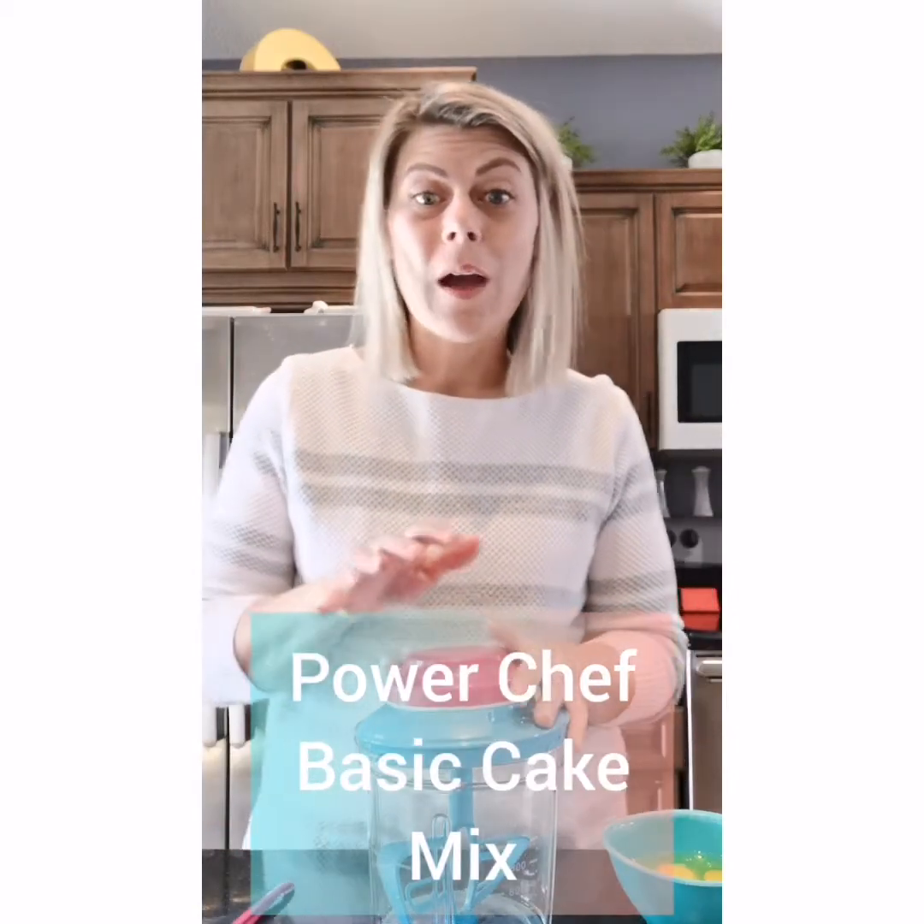Hey everyone, I just wanted to come and show you how quick and easy it is to mix up a cake batter in our PowerChef.